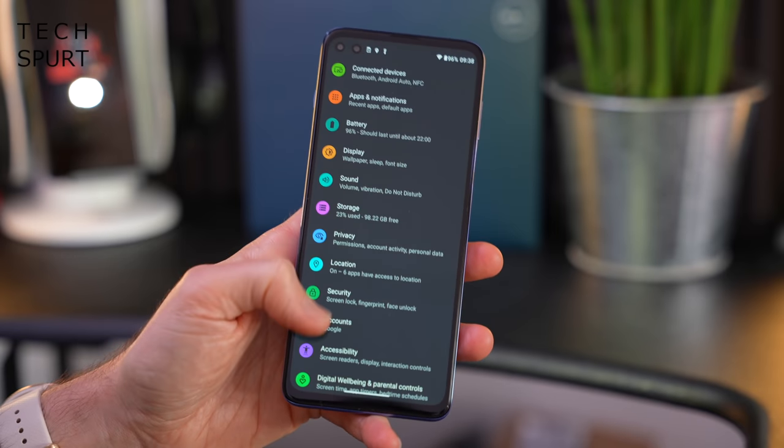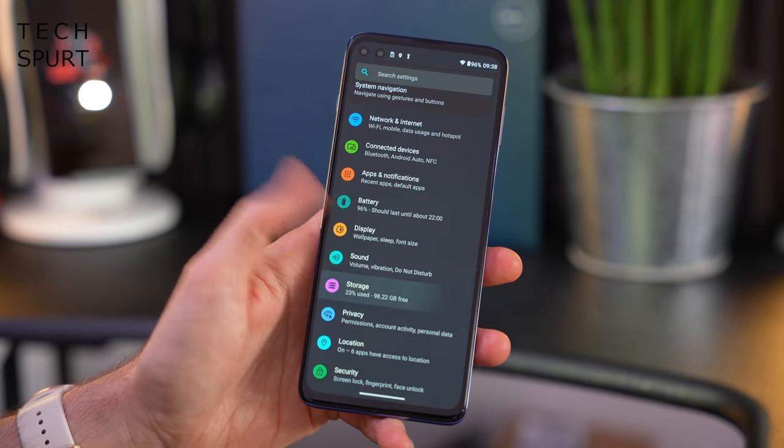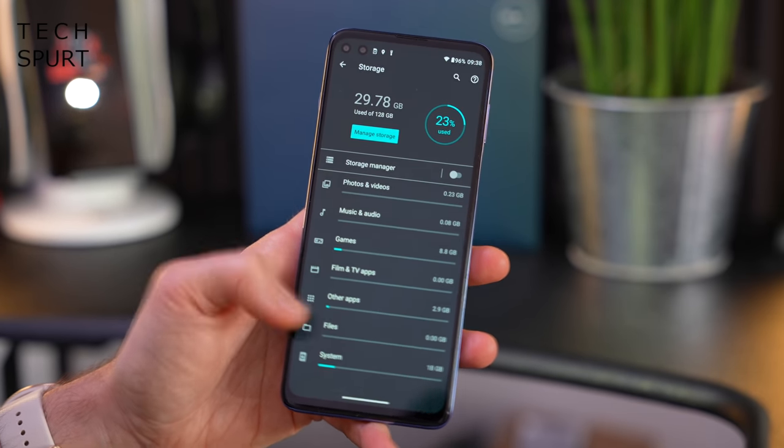Besides that, it's basically your standard Android experience with all the usual features. As far as storage goes you've got 128 gigs on there and it's UFS 3.1 as well, so nice and nippy.